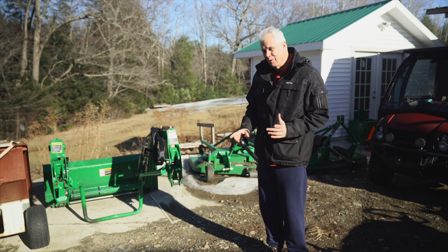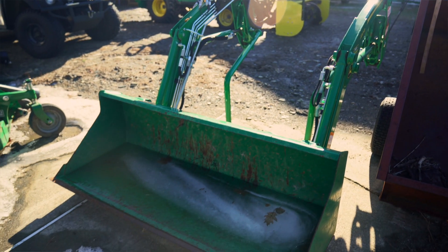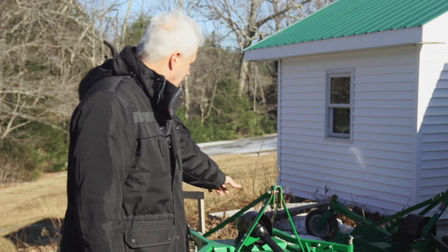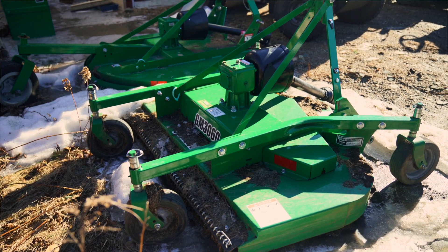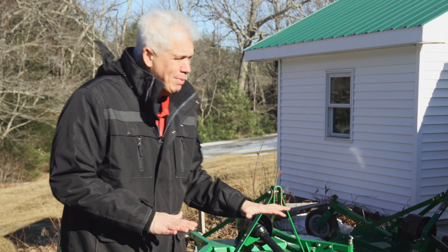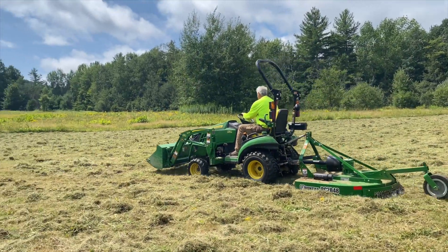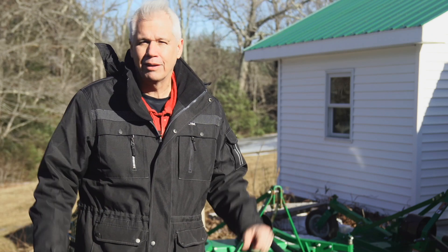When May comes around I go into summer configuration, which consists of the front-end loader and bucket for the majority of the summertime. For the rear I'll put either my finish mower or the brush hog — the brush hog is for dense brush, and the finish mower is to keep things nice and level like a regular mower. I don't have a belly mower; I opted against it. I'd rather have a tow-behind, and those are what I use in the summertime to keep the homestead brush low and everything looking aesthetically pleasing.